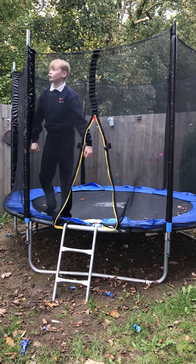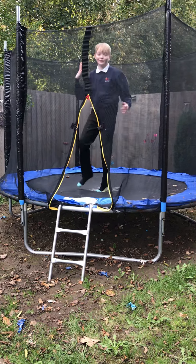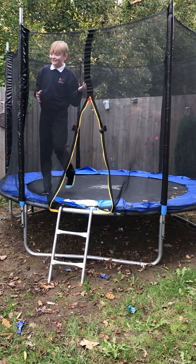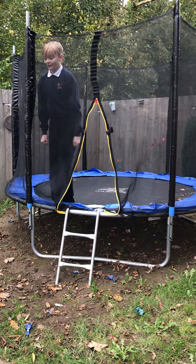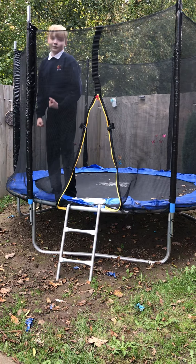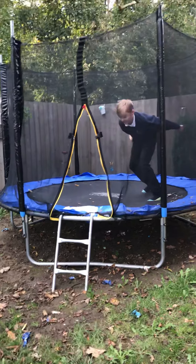You might be wondering how to do like... this. You might be wondering how to do that. Well, you just need to do the back bounce, and then flip your legs over.